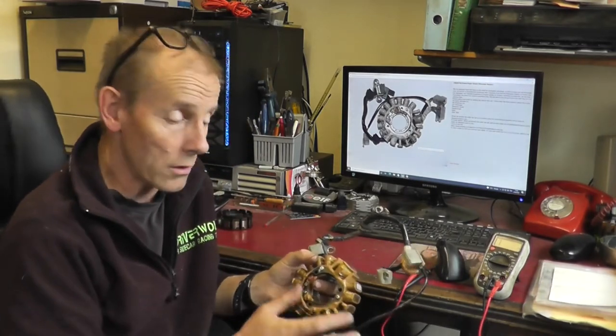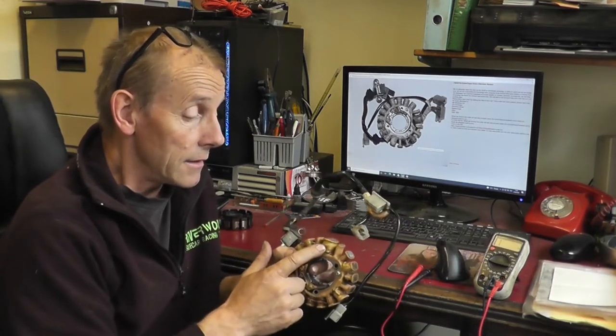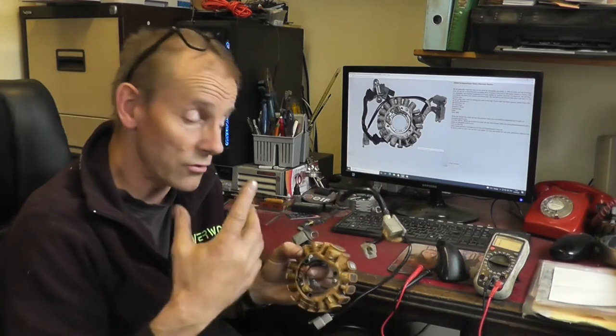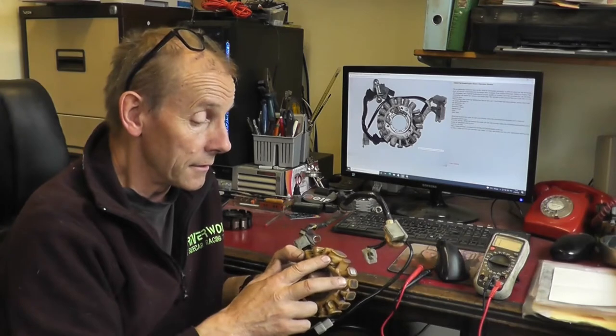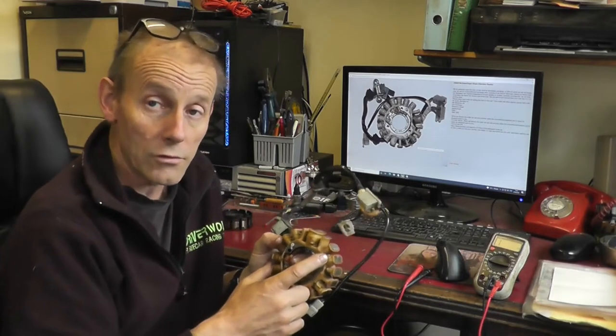So we've got this stator here, it's come from a customer. The most common fault on these stators — when you've lost a spark, or it isn't running properly at low RPM, or it's not picking up — is either one of these two coils here, which are the low speed source coils that power your CDI box to produce your spark. There are two of them on the 250N. I call this the primary one, which is the larger one, and this is the secondary low speed source coil. They're wired in series so they work together.